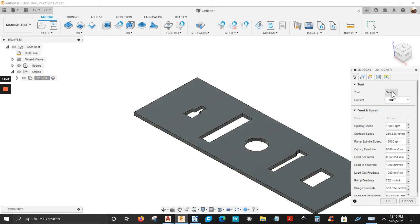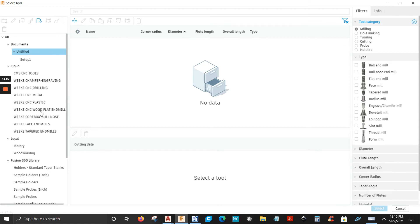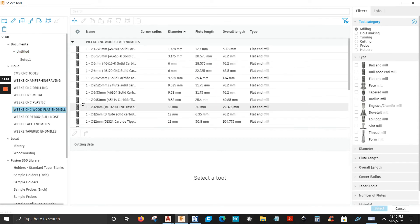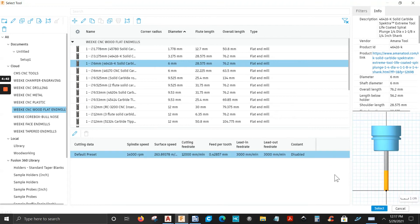First thing I'm going to do is select the tool. Click Select — I'm going to use a 6mm end mill. There it is, that's the tool right here. Select it.